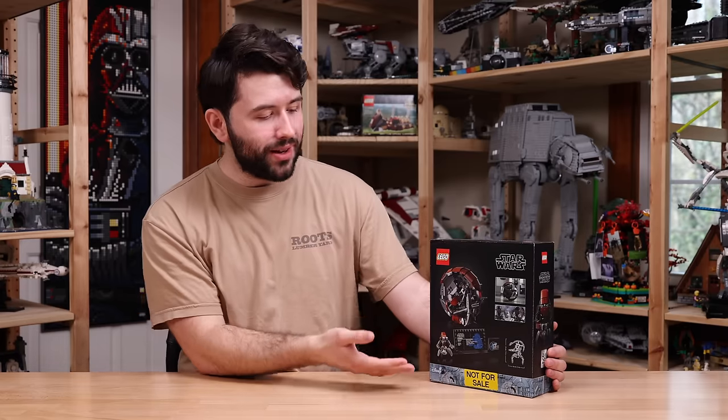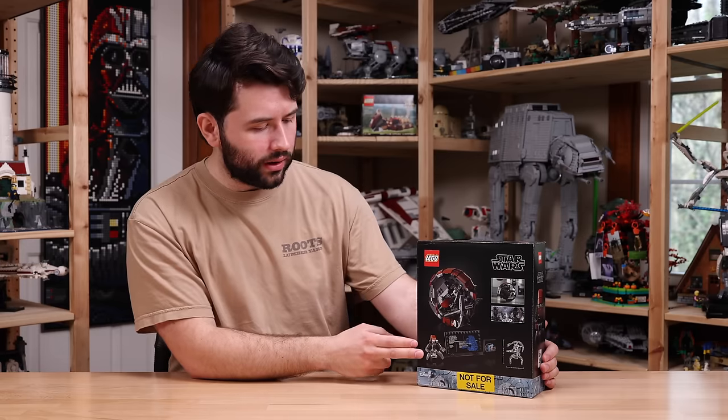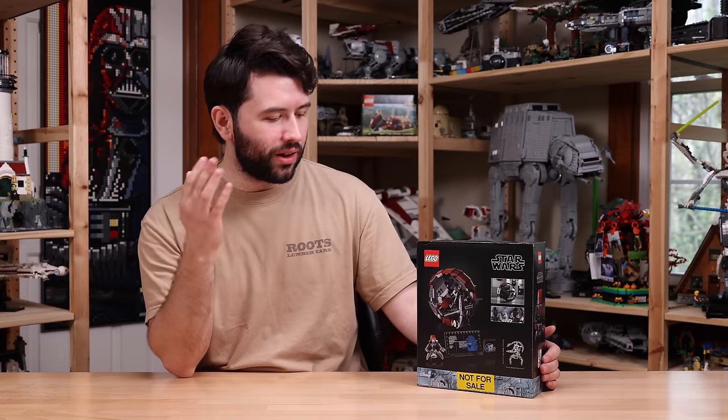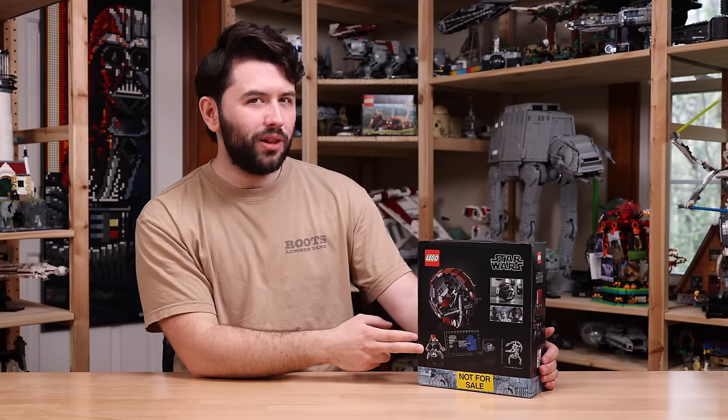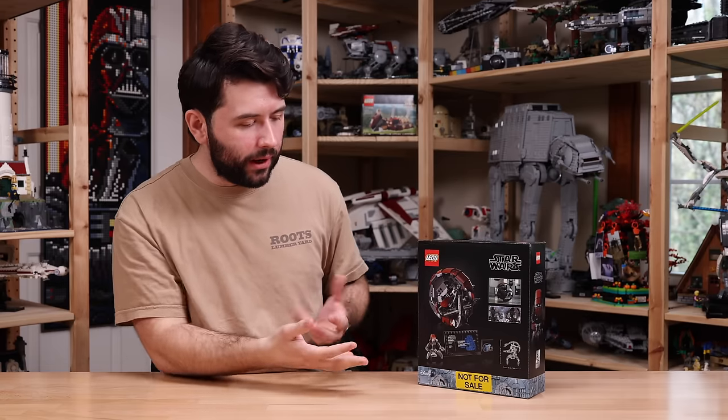On the back of the box, there is a printed plaque as well as a minifigure-scale droideka — an all-new design. Now, this set has leaked, and I've been seeing fans' reactions online. A lot of people are mixed about this droideka. My personal first impression, having not built the set yet, is I kind of like it.